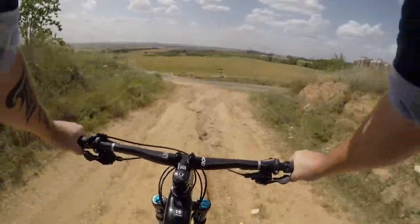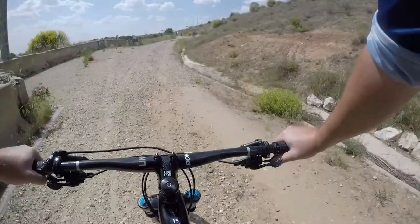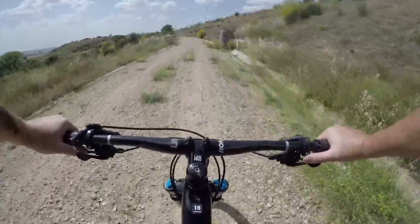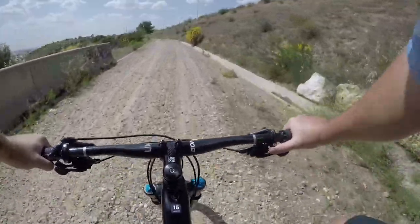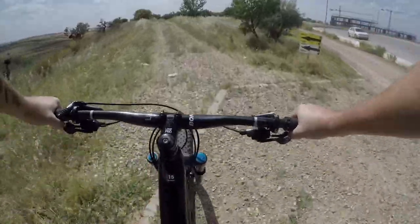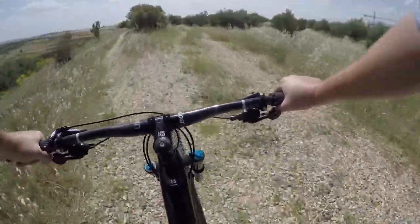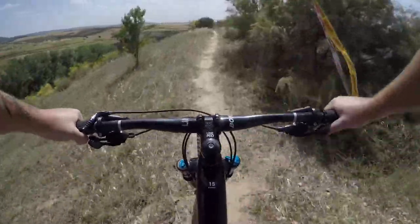Everything on this bike is back to front — even the dropper remote is on the other side. Everything's back to front for me, it's weird. Oh, there is some singletrack — bonus!